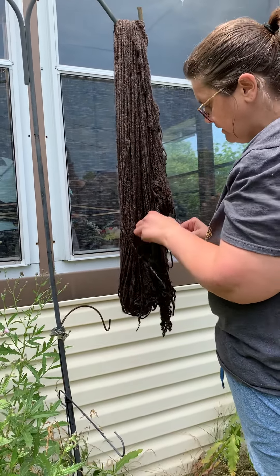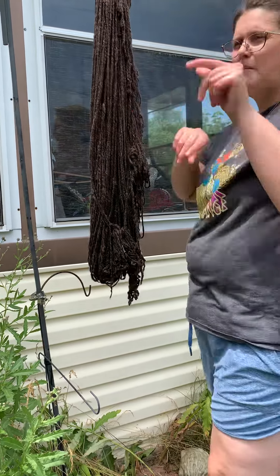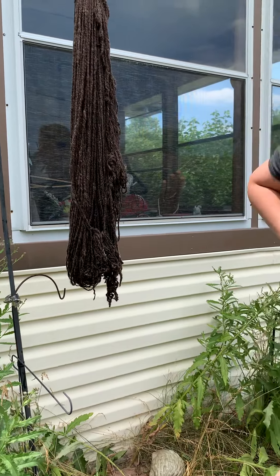So we'll let that dry. And then the step after this would be, when it's dry, I roll up my ball first. And then I'll put it through the measuring device to figure out how much yardage I have. But that will be another video.